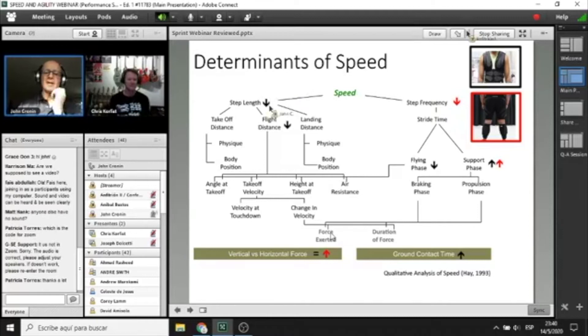We don't worry too much about these small technique changes because by overloading the various aspects we become better at the various determinants of sprinting. Now let me share a couple of training studies. This one out of South Africa used rugby players with 1% body mass on calf sleeves. Using radar profiles we measured 5, 10, 20, 30, and 40 metre splits plus horizontal force and power. The training study was six to eight weeks.